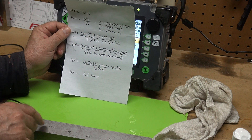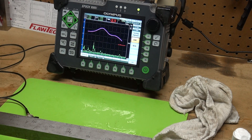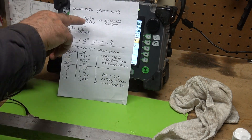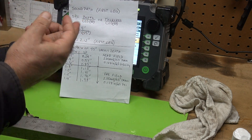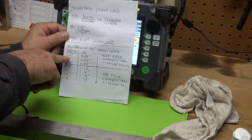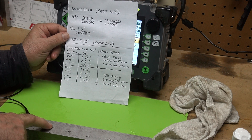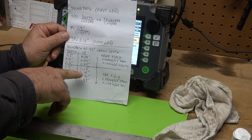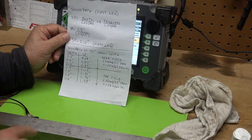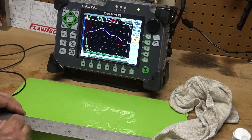The near field on this probe is 1.1 inches, meaning we're in the near field until the sound path exceeds 1.1 inches. The sound path is the depth of our holes divided by the cosine of the angle — in our case 45 degrees. So the 0.2, 0.4, and 0.6 inch deep holes are all in the near field. At 0.8, the sound path is 1.13 inches — we're just now getting into the far field.